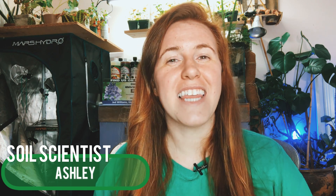Hello plant people, how are you guys doing today? If you're new around here, my name is Ashley and I'm a soil scientist with a plant science minor. In this channel I like to take that science and apply it to all things plants, and in today's video we're going back to the basics of gardening.